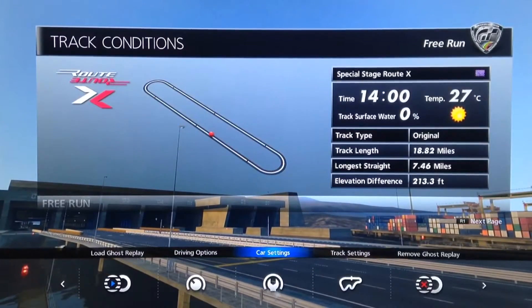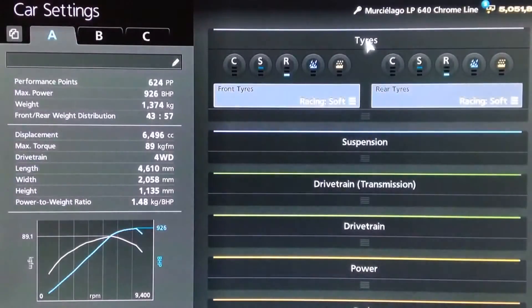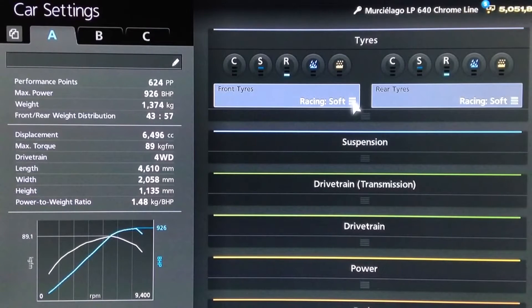Hi again guys, we've got another Gran Turismo 6 top speed tune for you today. This time it's for a slightly different version of a car I have done a top speed tune for before — the Lamborghini Murciélago LP640, but this is the Chrome Line version.